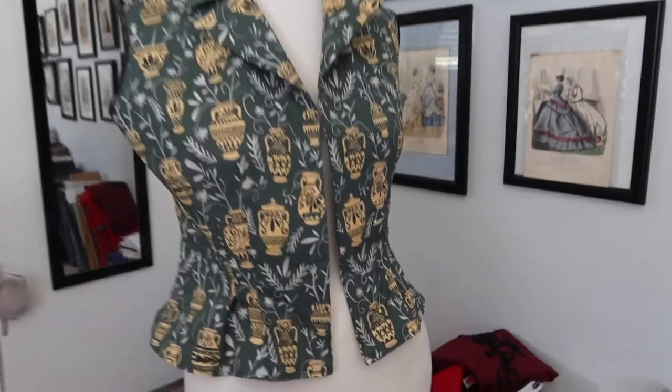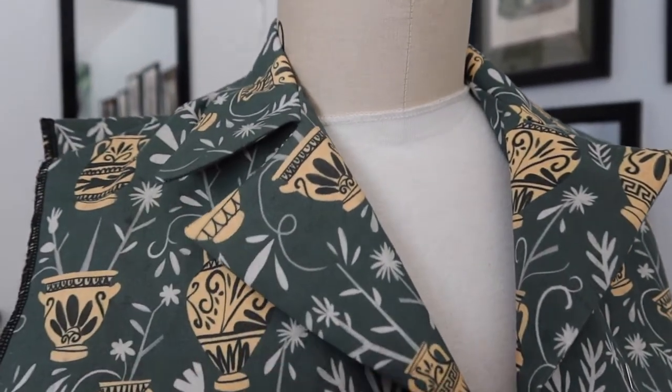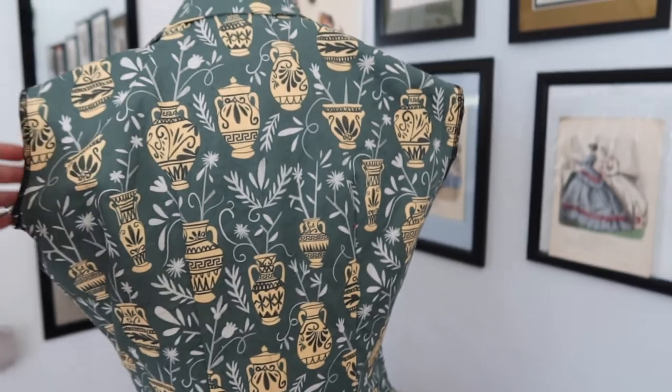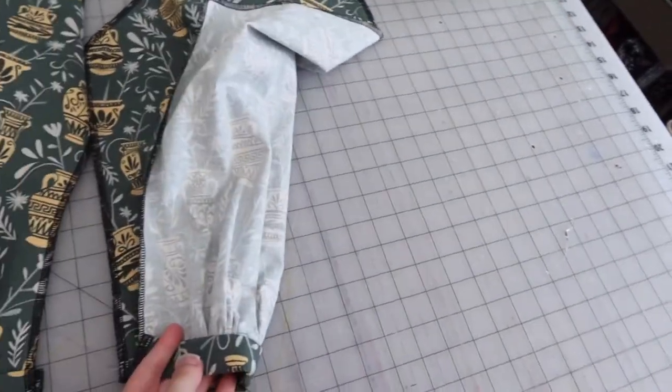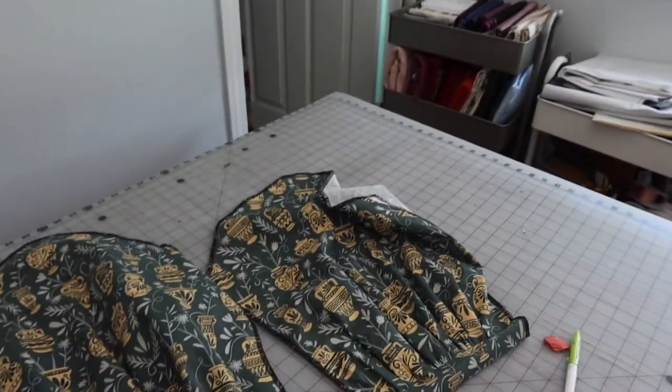The blouse is mostly constructed. Buttonholes are sewn; still working on covering the buttons that will sit there. The collar and facings are done and tacked at the shoulder seam. The blouse is also hemmed. The sleeves are gathered to the cuffs. What's left is to sew the underarm seam, finish by hand, and insert the sleeves — then the buttons and the blouse will be done.